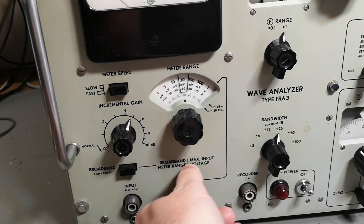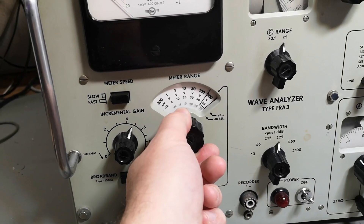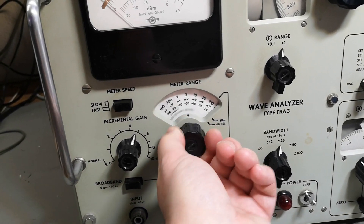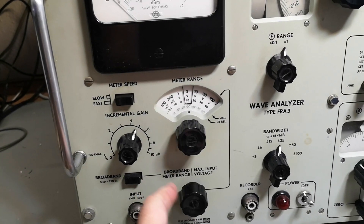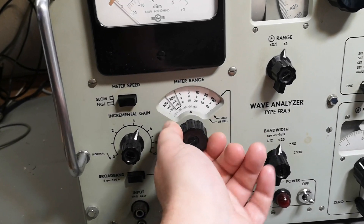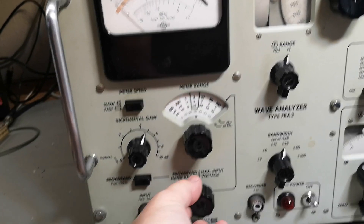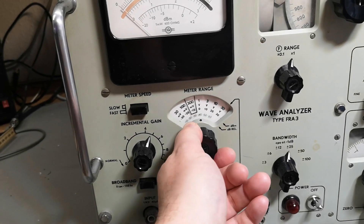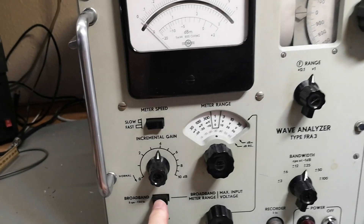I really like the mechanical solution here. We've got two different dials for the input level - you crank this all the way up and then you can go a little bit more, or all the way down. This might have something to do with the isolation of the huge range - the signal goes through one dial and then another, giving great isolation and quality of the input signal.